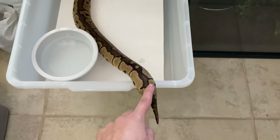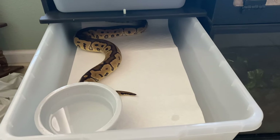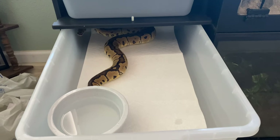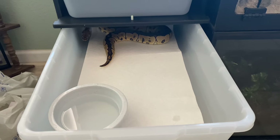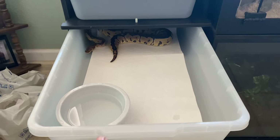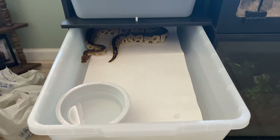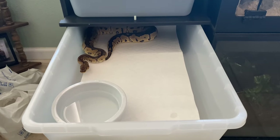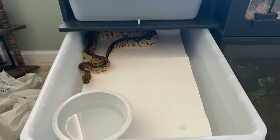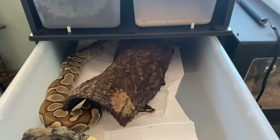One easy way to get ball pythons into their enclosure is just to give them tail tickles — and there you go. I'm going to give him a hide. I like to collect my own wood because I used to work at a winery and I'm still allowed to go out into the forest there to find wood pieces shaped almost like hides. The good thing is they are pesticide-free with no chemicals. However, since they come from the wild there are tiny animals and bacteria, so you have to treat them first — boil them in hot water to kill off bacteria, dry them off, then bake them for a couple of hours to make sure everything is dead.